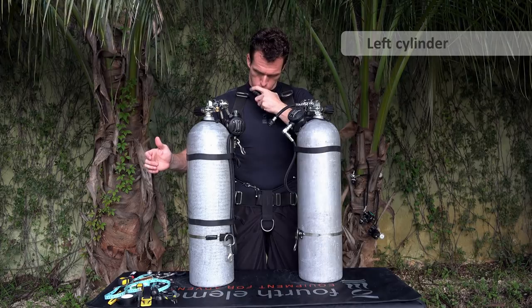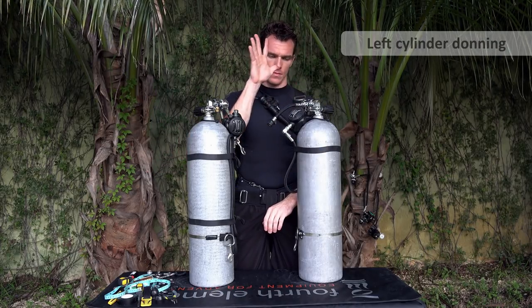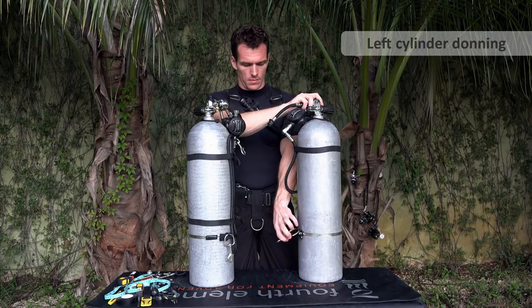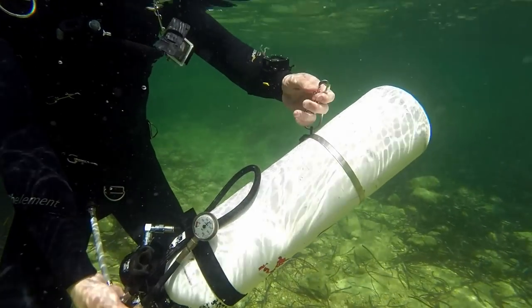Everything with the left cylinder: the right hand assists and the left hand does. So the right hand holds the first stage, and the left hand clips up the cylinder bolt snap.